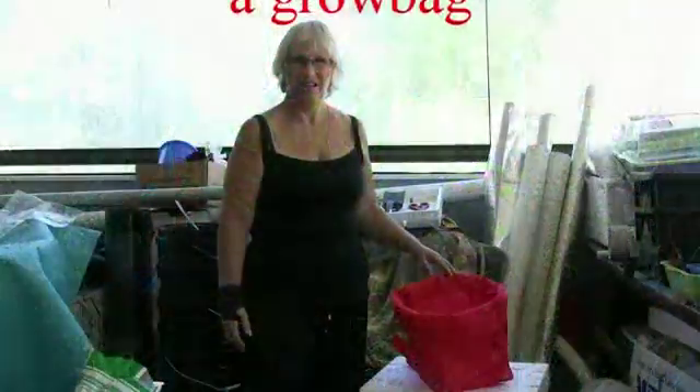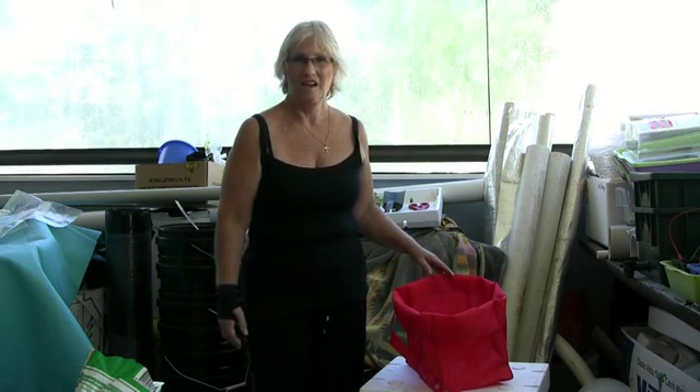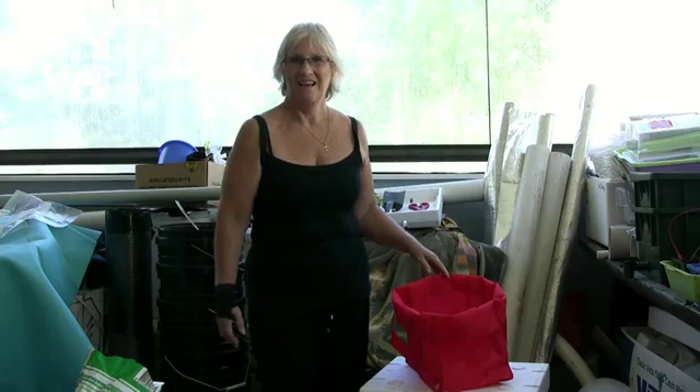Hello everybody, my name is Joanne. I'm Gordon's wife and I'm going to show you today how to do a wicking system.